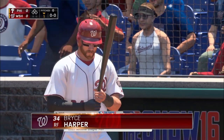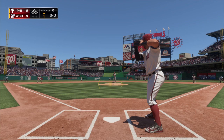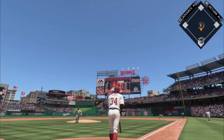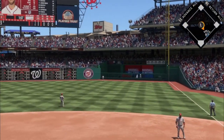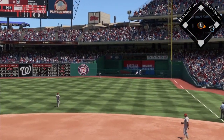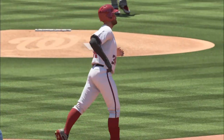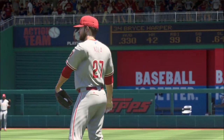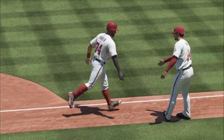Bryce Harper comes to the plate to lead things off here in the bottom half of the inning. Off the bat of Bryce Harper as the Nationals strike first — it's one to nothing.